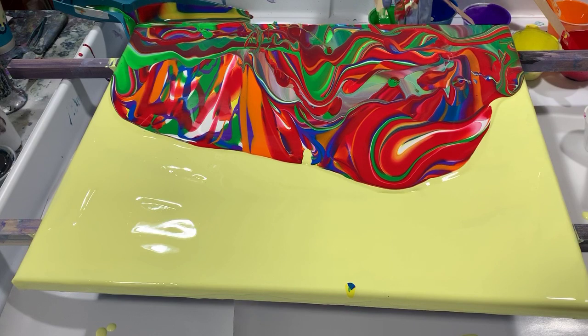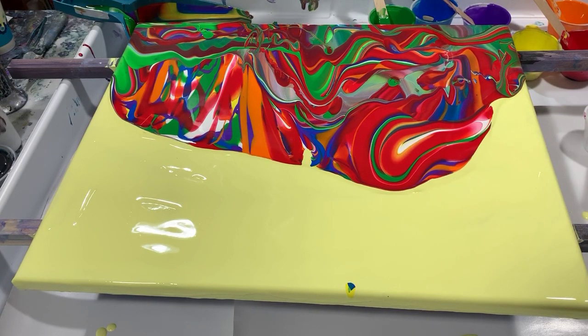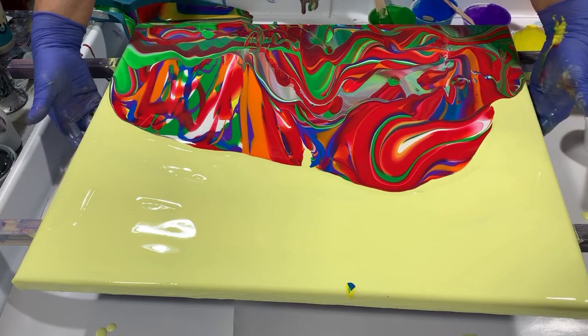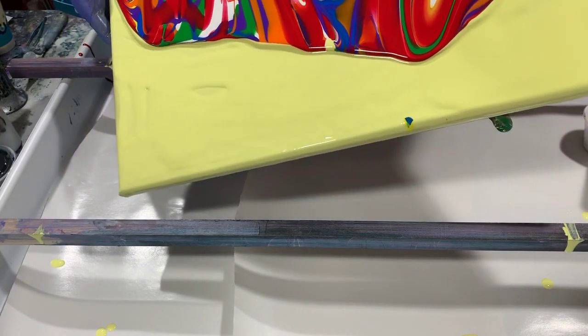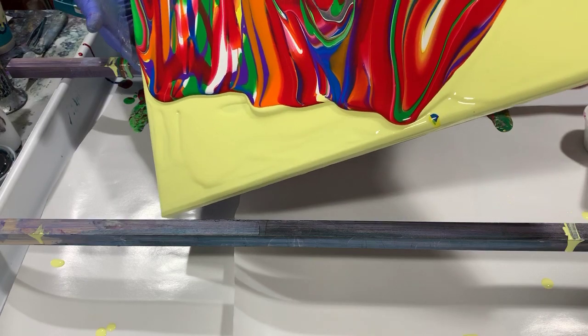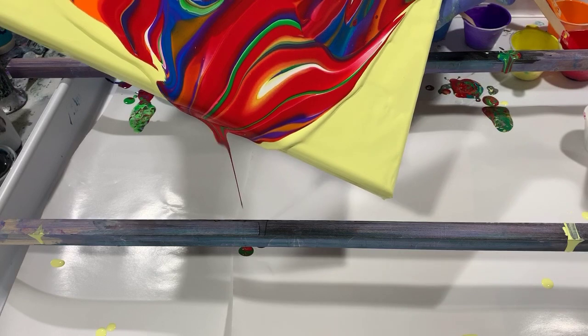I'm just going to take a look at it here for a minute, and then I will start the tipping. The reason I put down that light coat of yellow is to help the paint move.